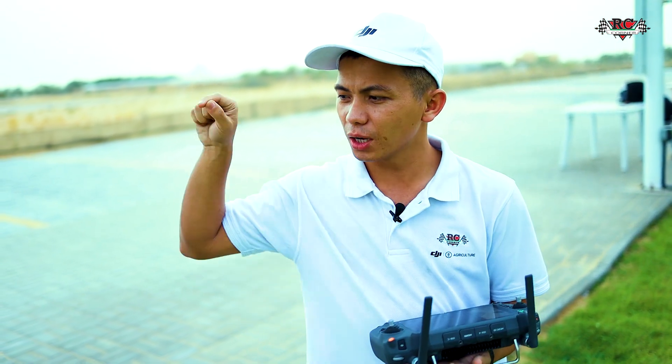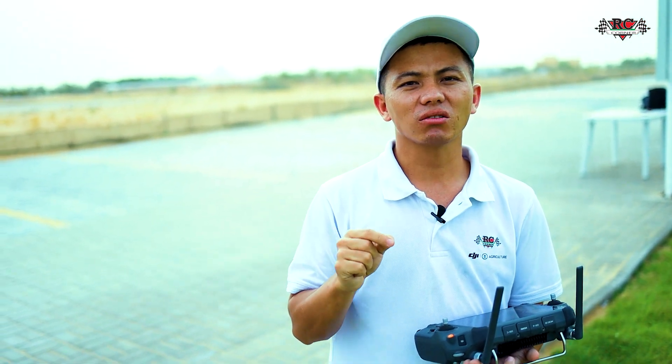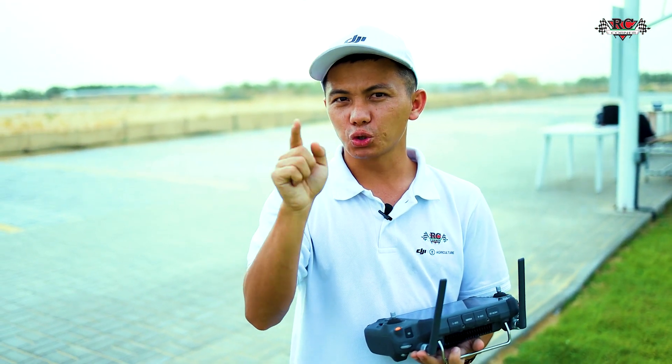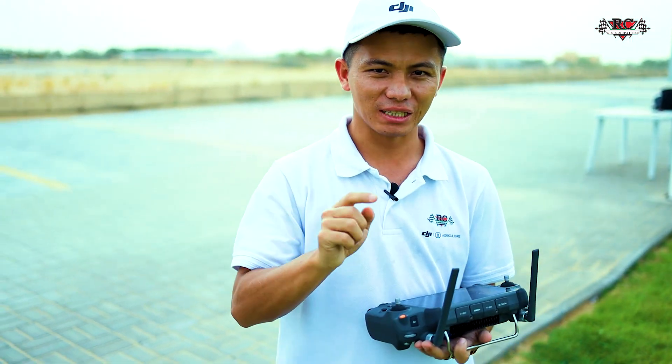When you plug in the drone and the IMU stops working, it means IMU fail — you cannot take off your drone or continue your spraying tasks. In this condition, remember to check this and do the calibration yourself. It is easy.